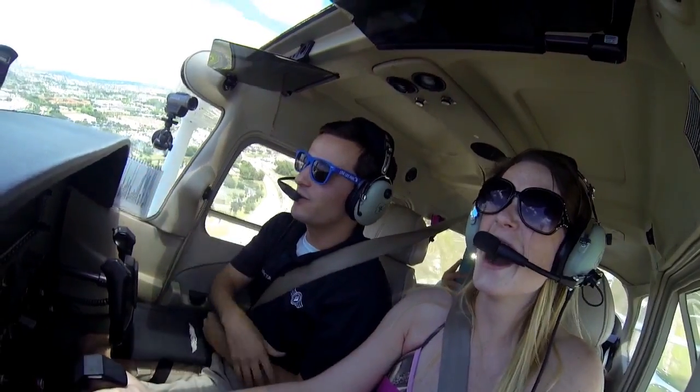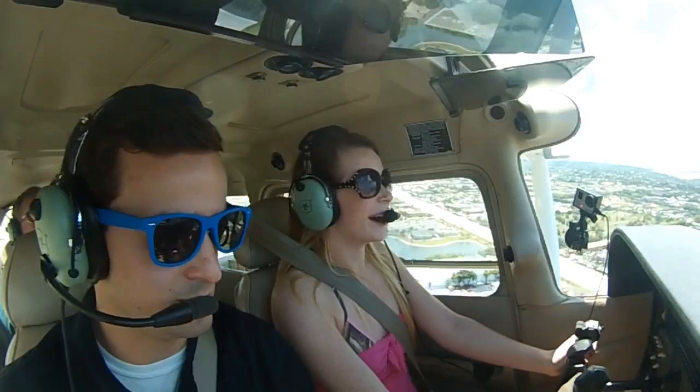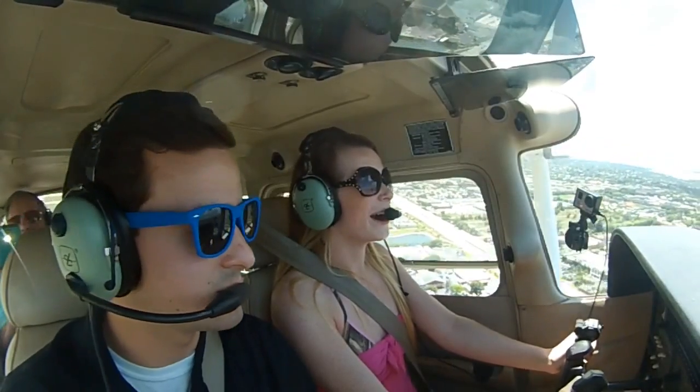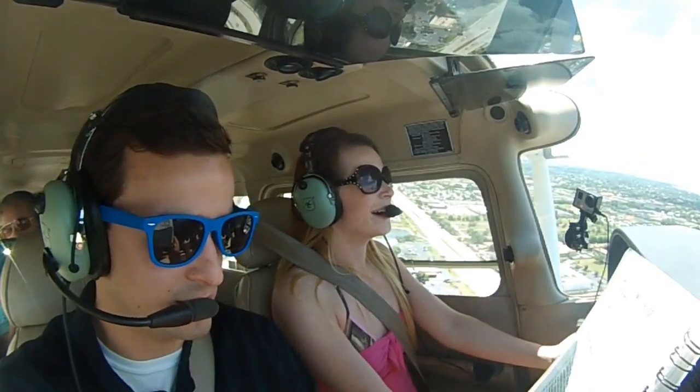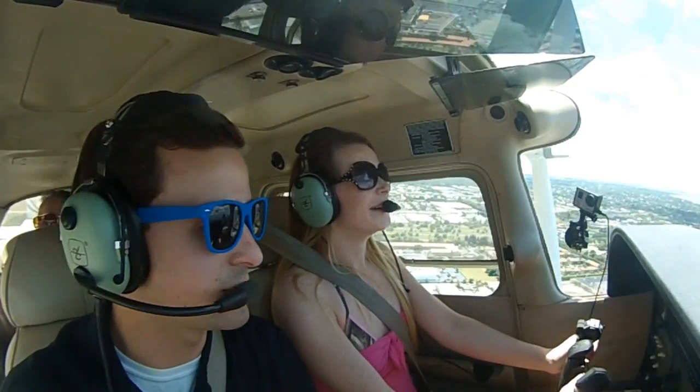Turn left a little bit. Raise the nose a little bit more. Climb checklist: flaps up, airspeed confirmed, throttle good, mixture good. Climb checklist is complete.